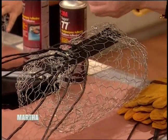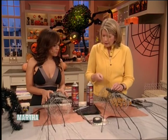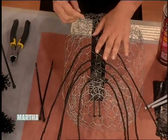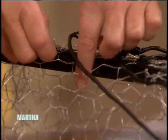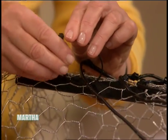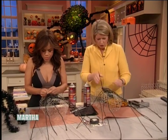Once you get a leg formed like that, we're going to use these to hold on. So you put your leg on there, and then we're going to attach this leg with our little fastener. You just pull this through tight, and any excess you're going to cut off.